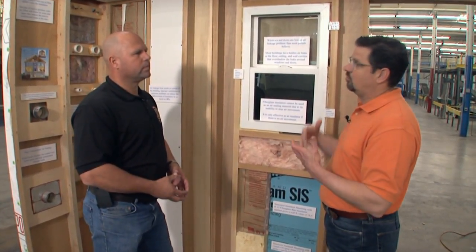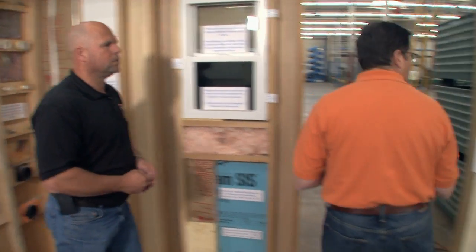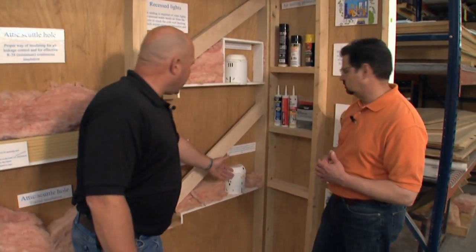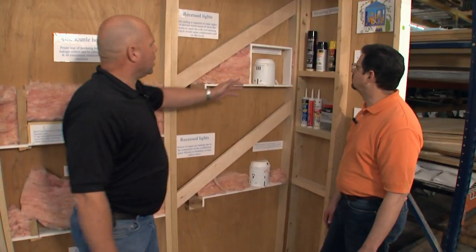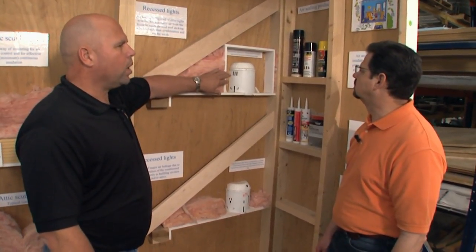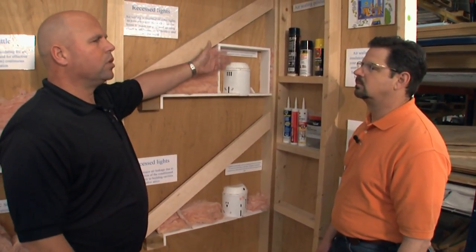You also run into issues with downlights from an attic space. We have an example here where in older structures, they would have a can light where you could see all the holes in there. All those holes allow air from inside to get up into your attic. What happens is all that warm air in the wintertime goes up into the attic, it melts the snow on your roof, that water goes down towards the eaves and it freezes — and we create an ice dam. That's where the huge icicles occur, and then we get water leaks inside the building. Ways to cure that include building a box around some of those older insulation-contact can lights, which stops the air leaking. Nowadays they have airtight can lights, so new construction can have insulation put over top of them.